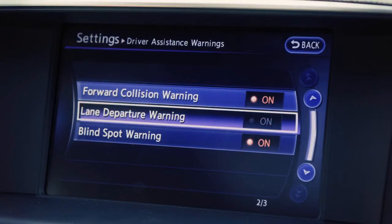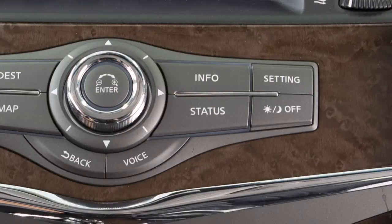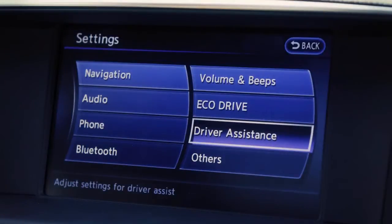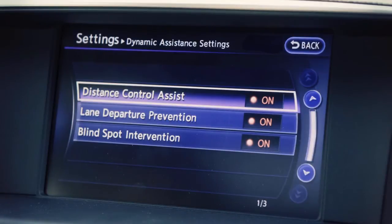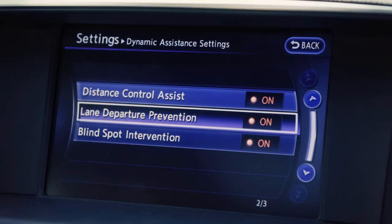To enable or disable the LDP, press the setting button on the control panel. Select Driver Assistance on the touch screen. Now select Dynamic Assistance Settings. Select the Lane Departure Prevention key, then select On Enabled or Off Disabled.